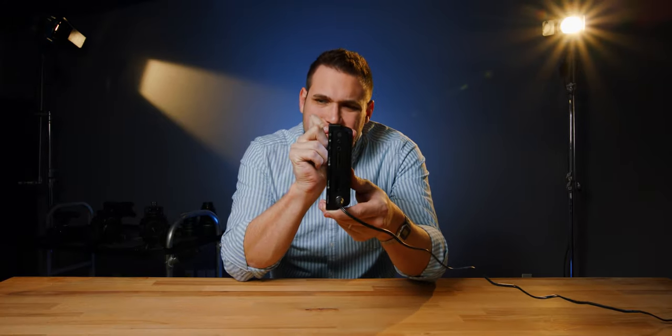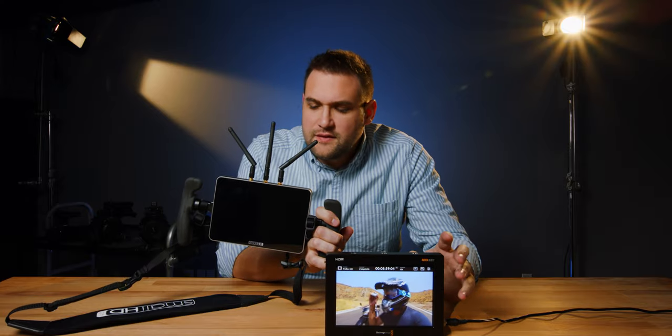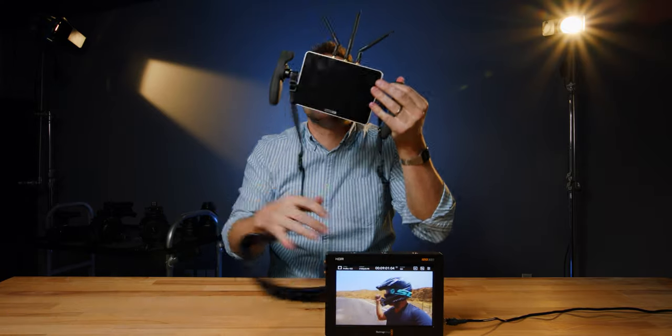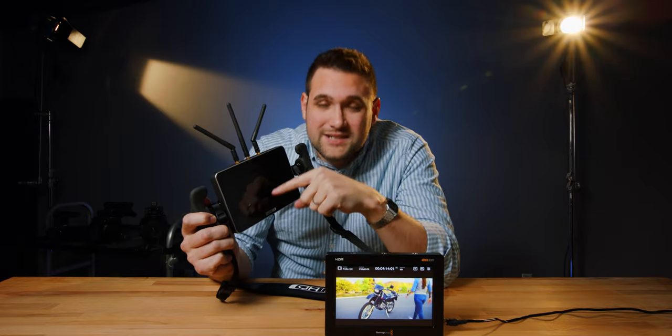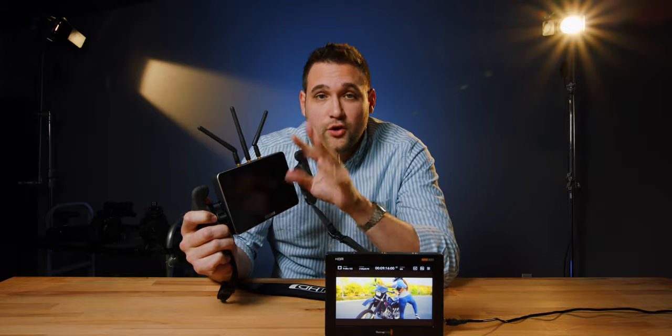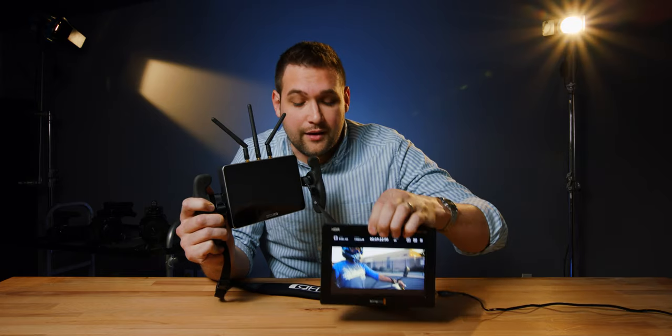It's thick — look at this. This screen we use all the time is from SmallHD. It's a seven-inch and it has a built-in Teradeck, so we get wireless video from our camera. I love this as a director's monitor. It's a thousand nits, and I've been in bright sunlight and felt it was totally bright enough. So I'm very excited to use the Blackmagic at 2,500 nits — this is going to be a beast outside.